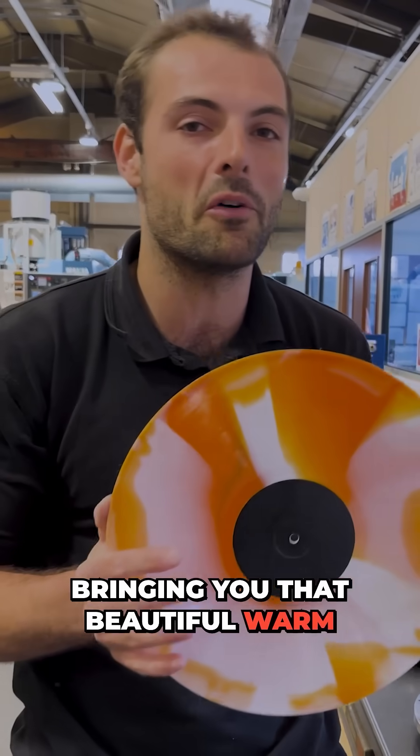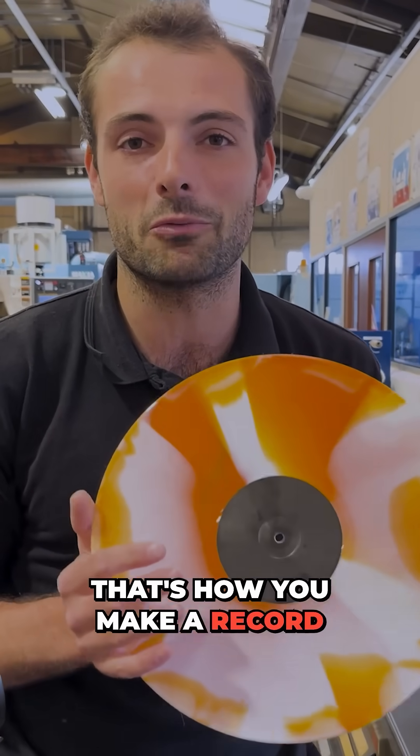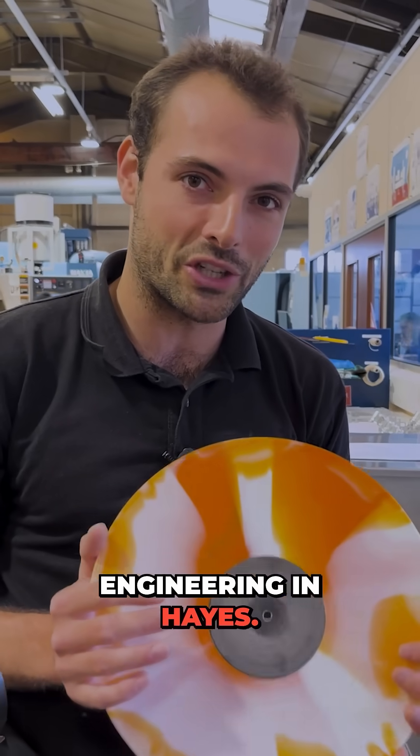Bringing you that beautiful warm sound you get out of vinyl — that's how you make a record mold here at Lee Mark Engineering in Hayes.